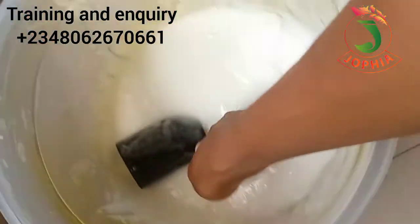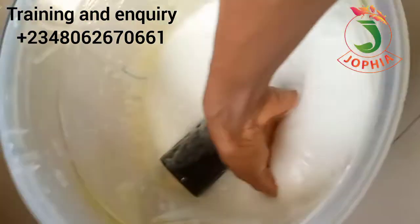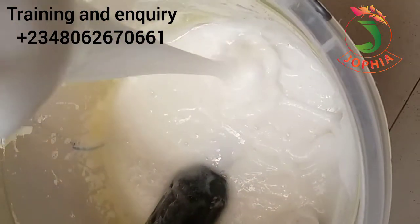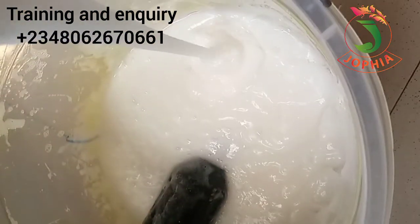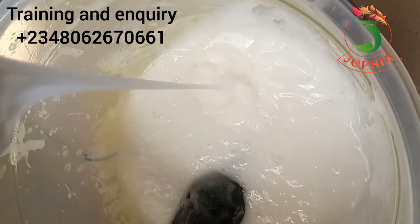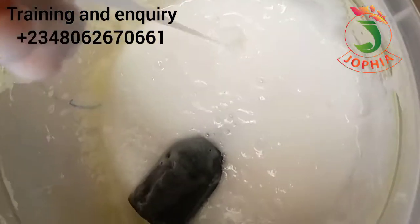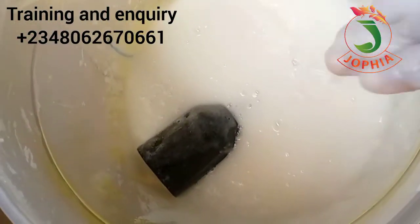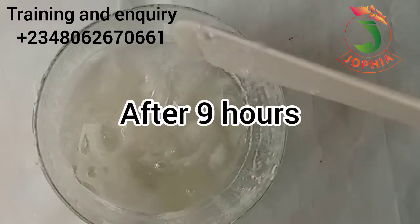If you don't want to sell or supply, you can leave yours at any consistency since you are the one that will use it. But when you want to sell it, this is exactly the texture and consistency you should get. Please don't say this video is too long — it's not something you can cover in just two minutes. Pardon me, it's for your understanding.